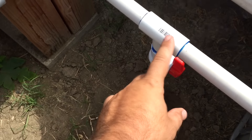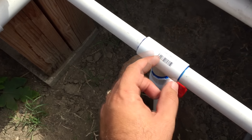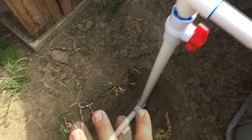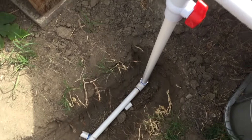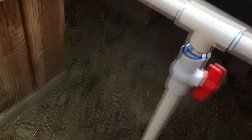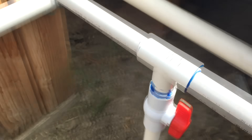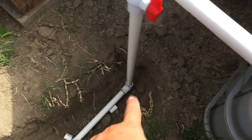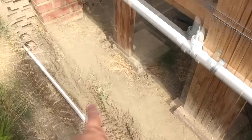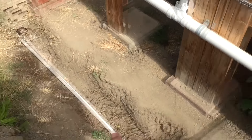I cut it here and put a T, then after that I put a ball valve because I might want to cut the system off from the other grow beds. I glued everything together, and put a 90-degree elbow, then a coupling here to link the 10-foot pipe.